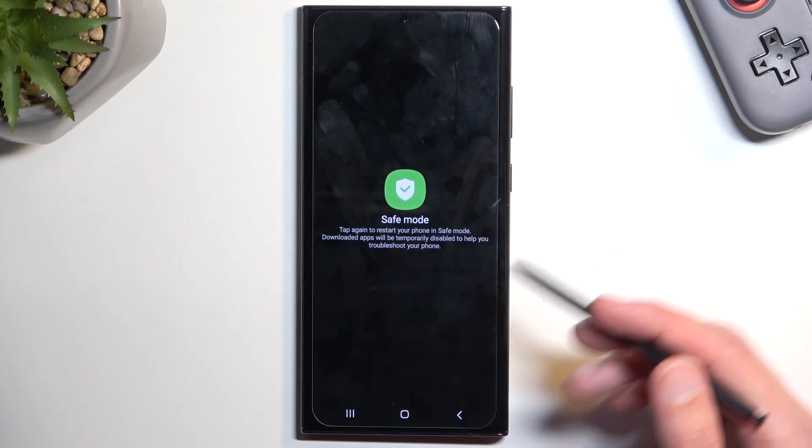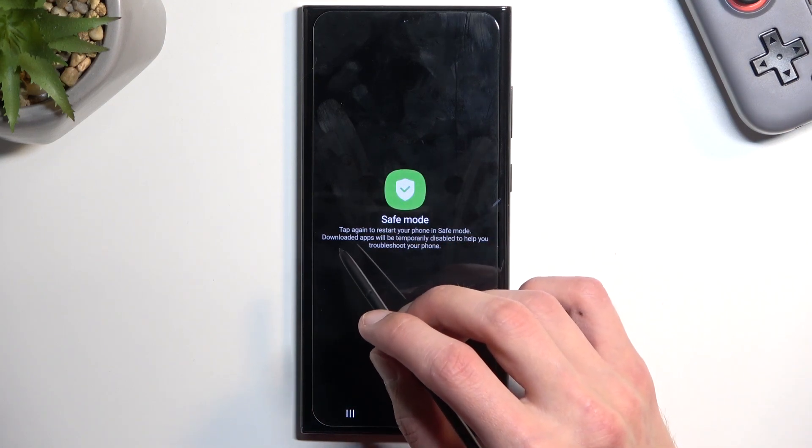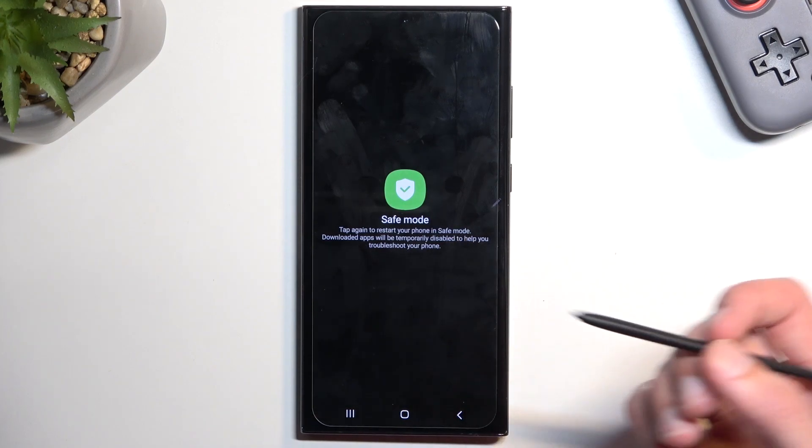As you can see, this will then give us a pop-up right here to enter safe mode. Tap again to restart your phone in safe mode — the loaded apps will be temporarily disabled to help you troubleshoot your phone.